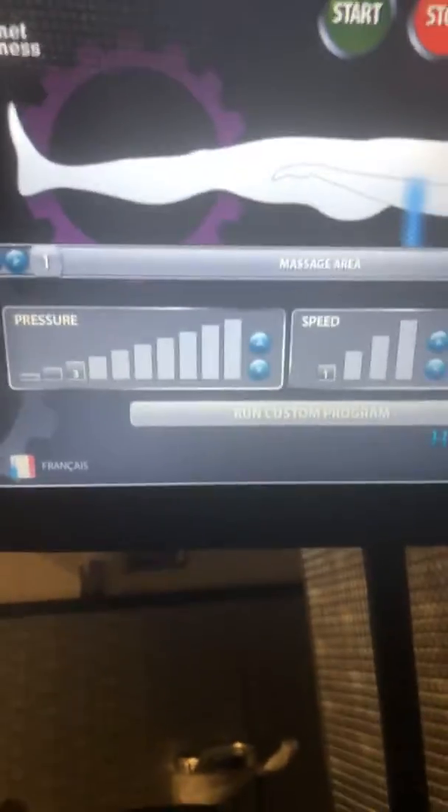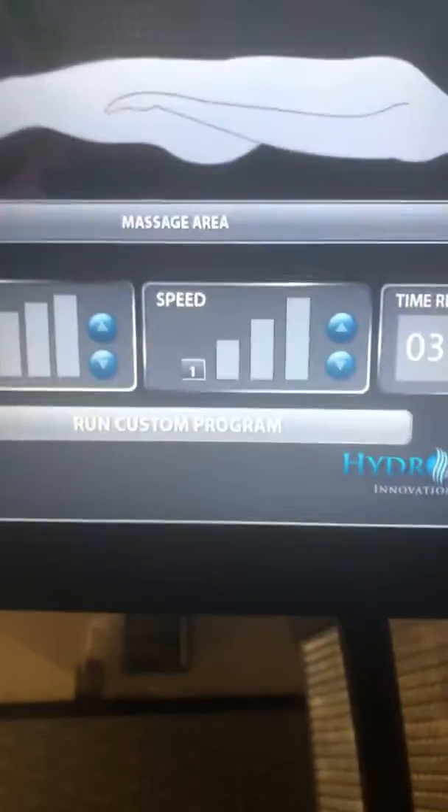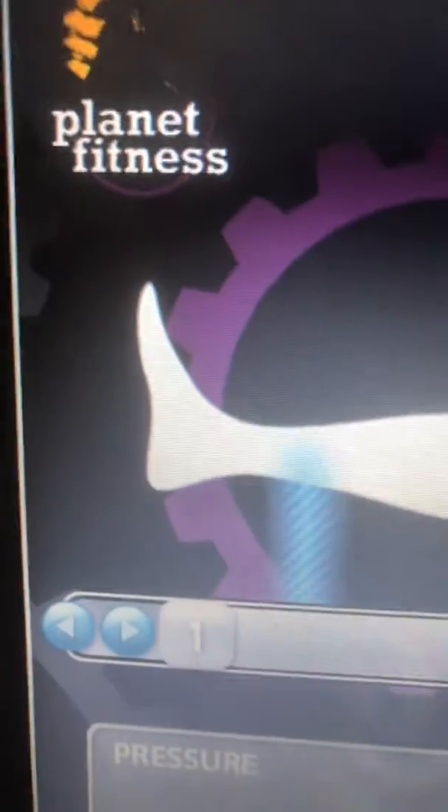Hello, this is the Hydro Massage Dad. You have your own little machine, your own little screen to control, and that's the roller inside the bed, and that's the pressure, that's the speed.